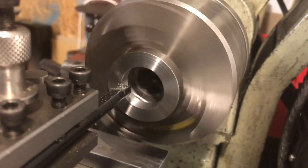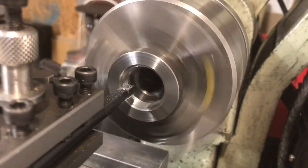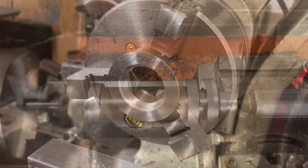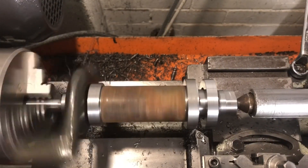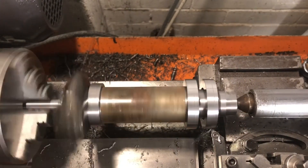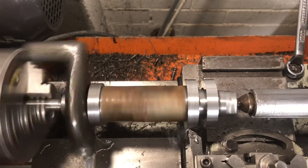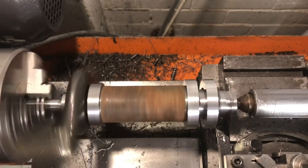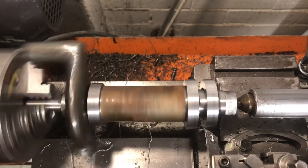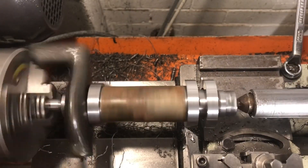Finally in this setup, the nuts get a small relief to allow clearance for the key that will locate the gear. As you can see, the nuts do fit the spindle, which is lucky, and the whole assembly is returned to the mandrel to finish the external surfaces of the nuts. I have lengths of tube here acting as spacers to keep everything aligned, and once these are to size, a couple of generous chamfers complete the turning operations.